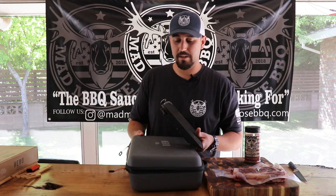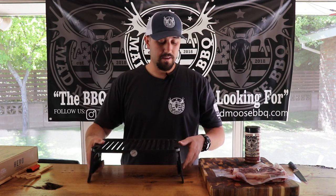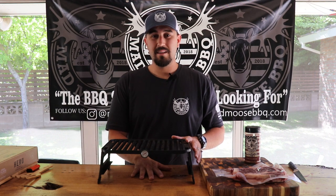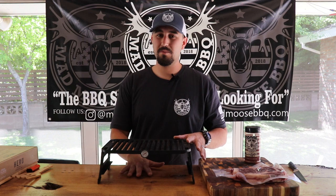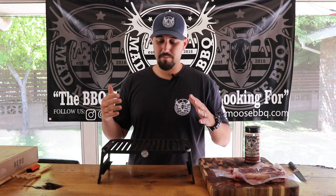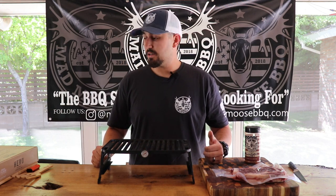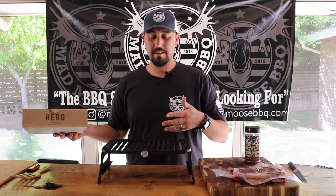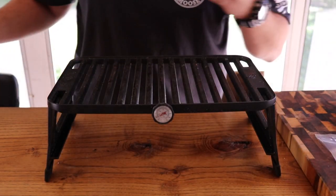I'm going to do the cook right here on top of my bar, because I've done this a bunch of times and it really does not emit any major heat from the bottom. So I'm not concerned about whatever I'm putting it on top of. I probably wouldn't put it on top of a plastic table, but this is a really hard piece of wood, so it's going to be fine.